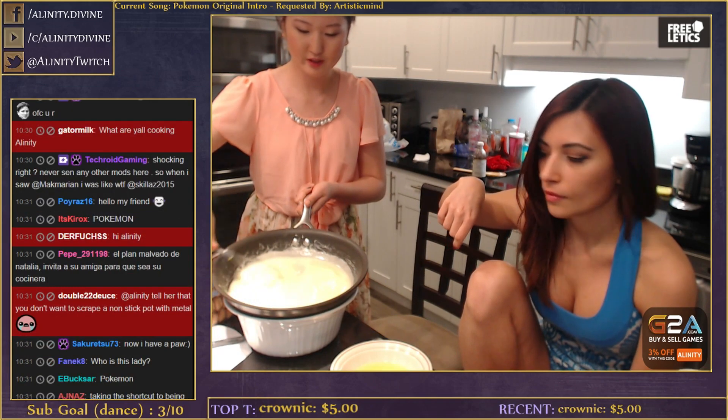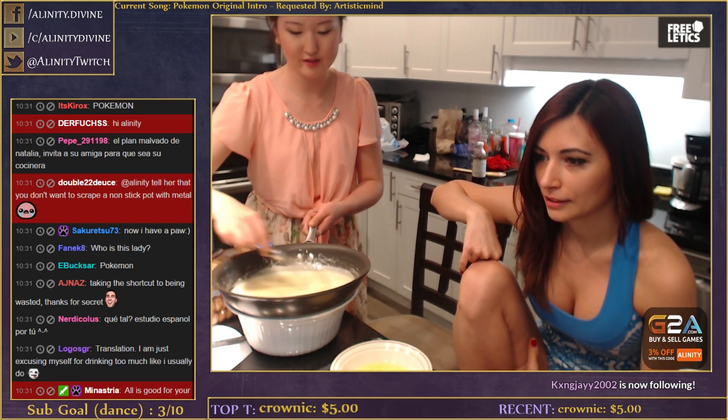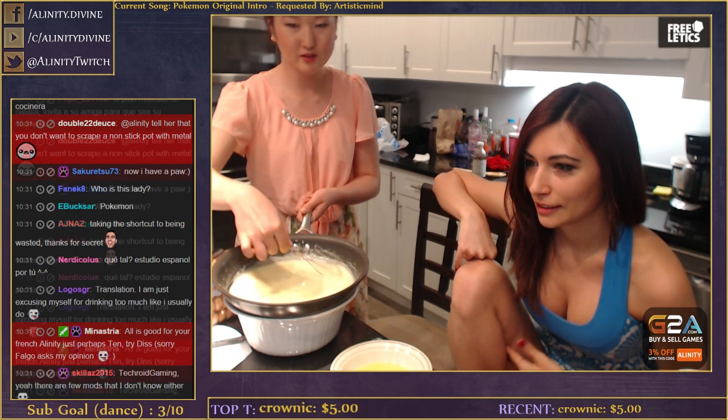Okay, so this is what we got - it's like pudding. It was all watery before but now it's thicker and it has no lumps. That's how you want it.